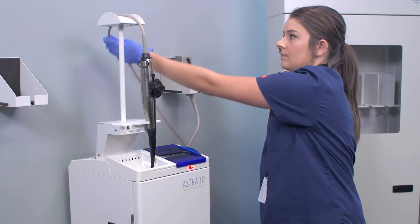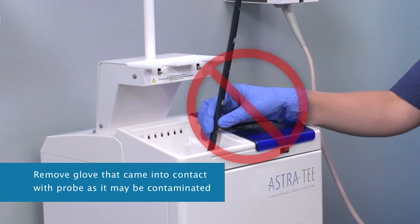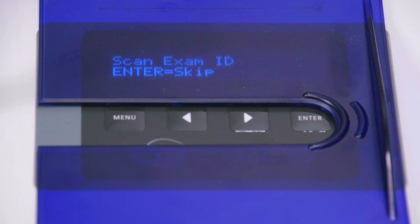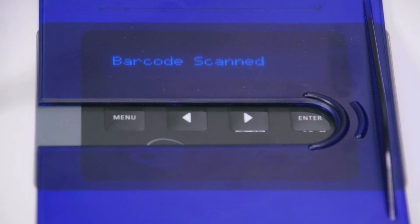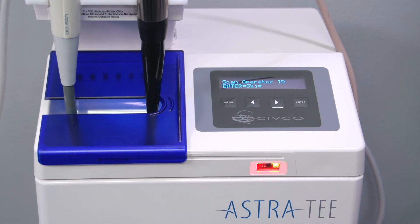Place the cable over the strain relief. The glove that held the probe shaft should now be removed, as it may be contaminated. The display now reads 'Scan Exam ID' — this is the accession number or other identifier. The display then reads 'Close Door' or 'Scan Second Probe.'